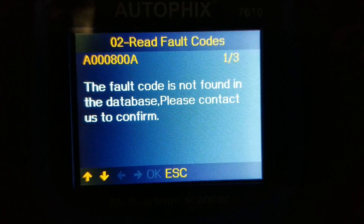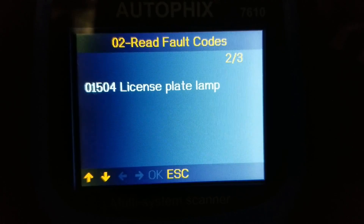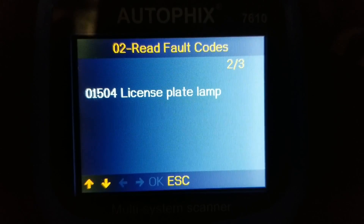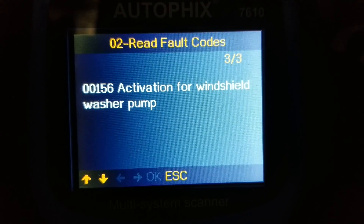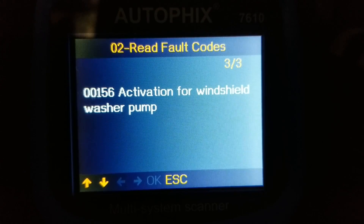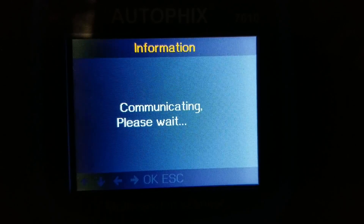One code wasn't found in the database — it says please contact us to confirm. But code 01504 tells me the license plate lamp is bad — that's pretty cool. Code 00156 is activation for the windshield washer pump, so I need to check on either the fuse or the pump being bad. Then you can read the data stream by starting your engine and viewing all items.